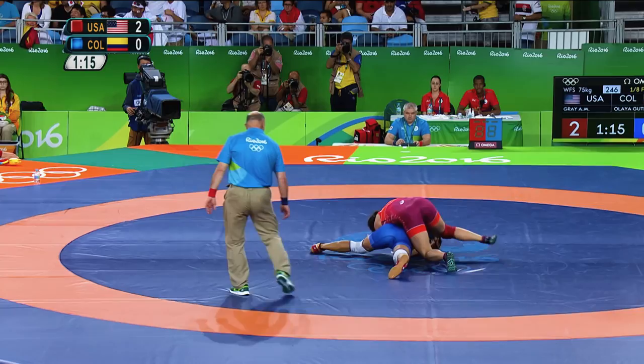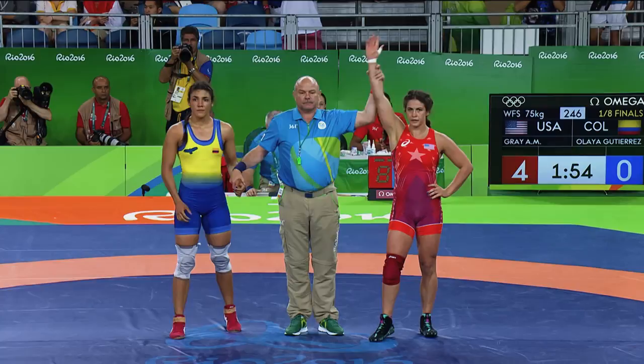Hi, my name is Adaline Gray. I'm a five-time world champion for Team USA for women's freestyle wrestling. I competed in the 2016 Rio Olympic Games. Let's head to the mat.